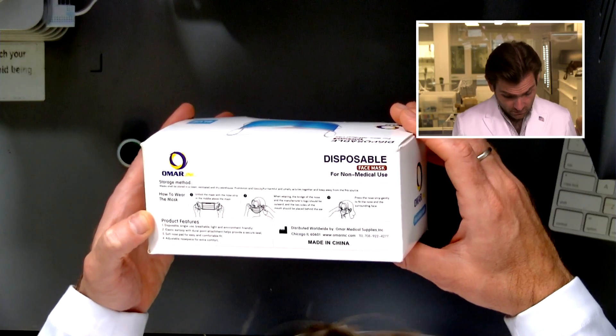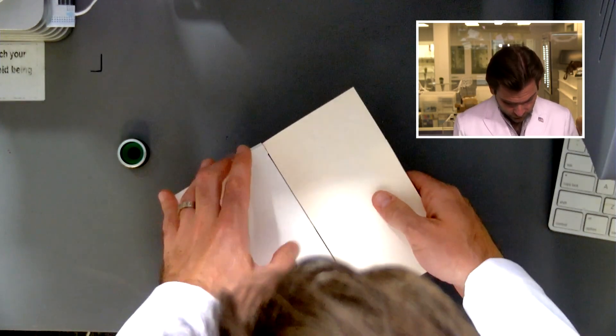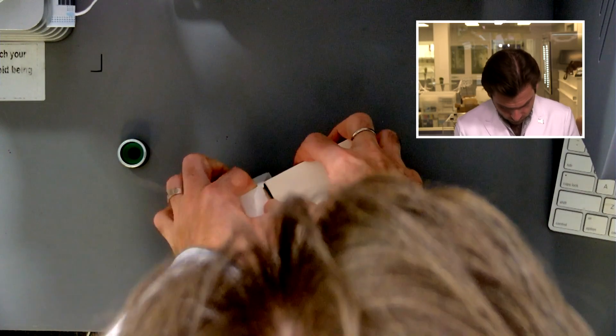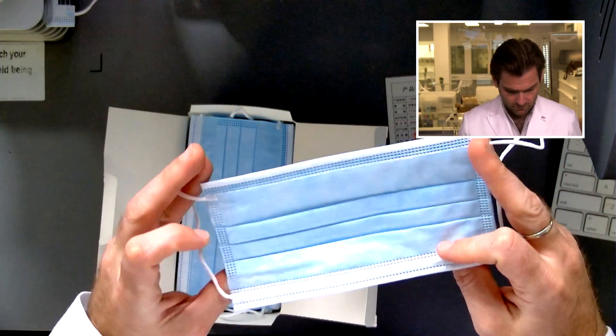Made in China. They're not making any claims on the box. Let's open it up. This is interesting — it's a cheaply made mask; I can tell just by looking at it. How? Because I've looked at a lot of masks. Not ideal.